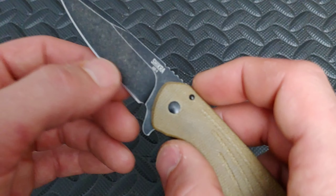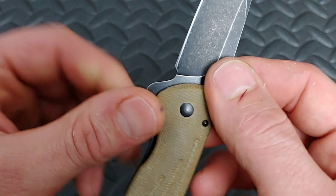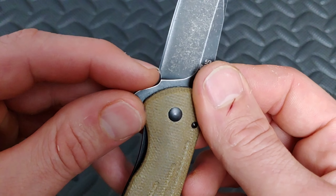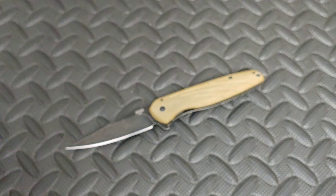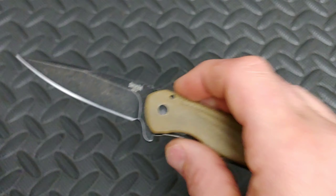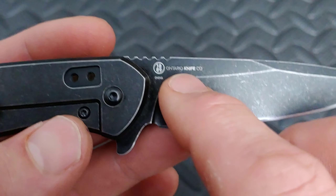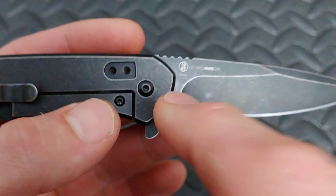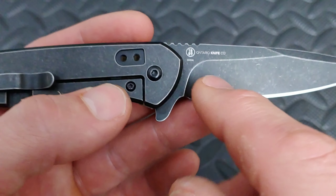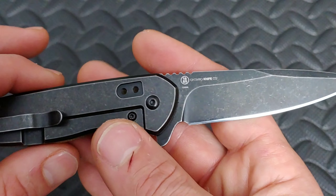Another thing I dislike — I feel like they could have given this a little bit better sharpening choil. They could have just raised it up just a little bit, and it wouldn't have that smile, at least not as bad. Another bad thing is I don't like that they put 'China' here. I think they could have just stuck with the Ontario Knife Company and the 1889, but they didn't need to put China there. I would have done away with all of this and maybe just left the Ontario — I think that was plenty. They went a little crazy with the markings, but at least they kept it off of the grind.